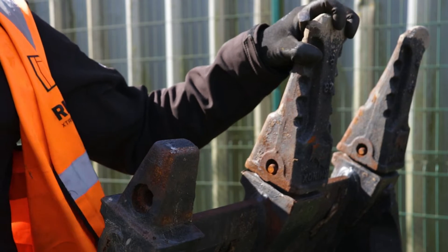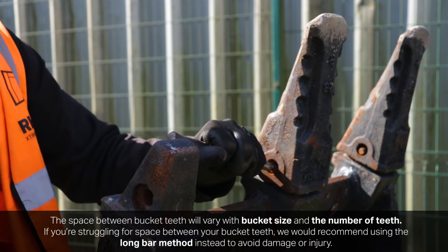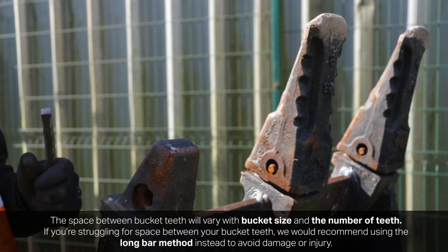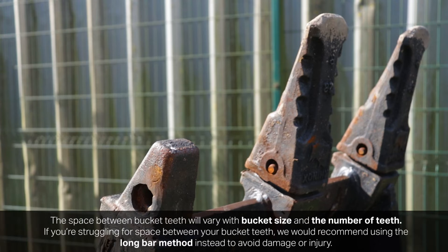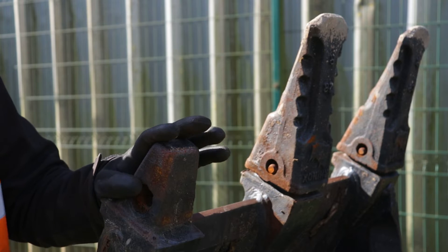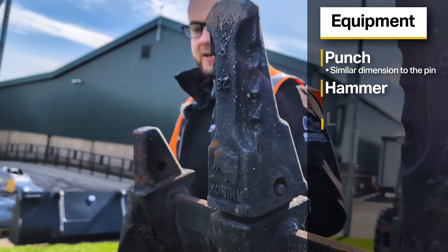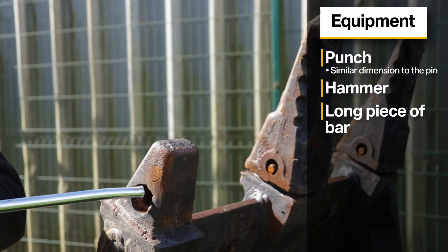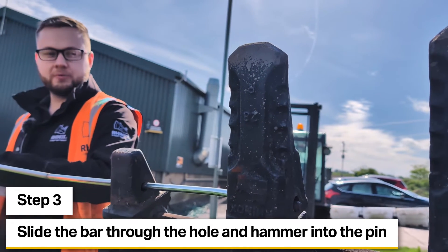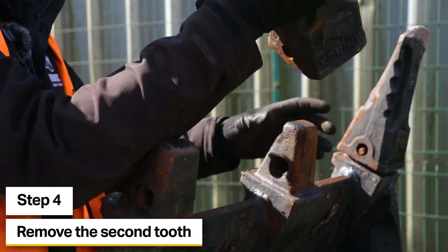Now we're going to do one of the middle teeth. With this bucket the teeth are quite wide apart so I could use a smaller punch from here, however you don't always have that luxury with smaller buckets with more teeth. For that purpose I would strongly recommend removing the outside teeth first and working your way into the middle. It might seem like more work to remove teeth one by one, but trust me your knuckles will thank you later. Instead, use a longer piece of bar, slide it through the hole, line it up, and drive from the outside of the bucket with plenty more room.